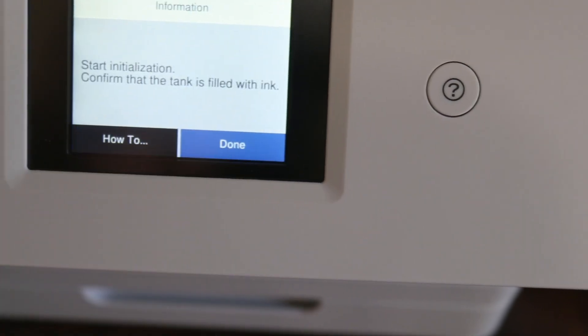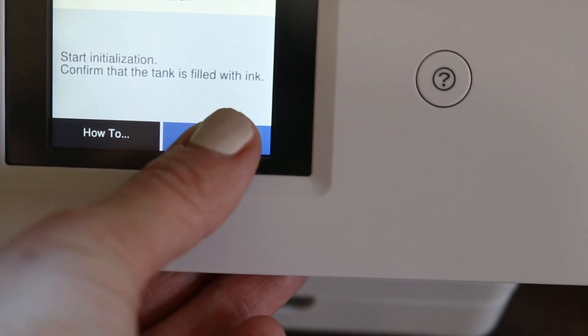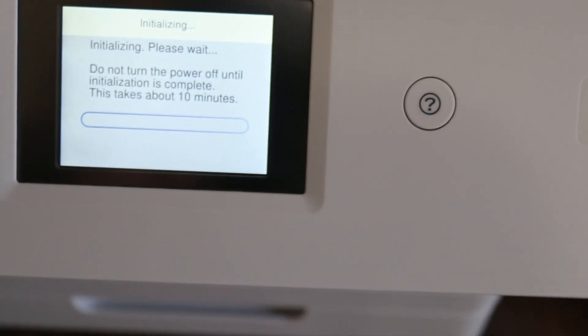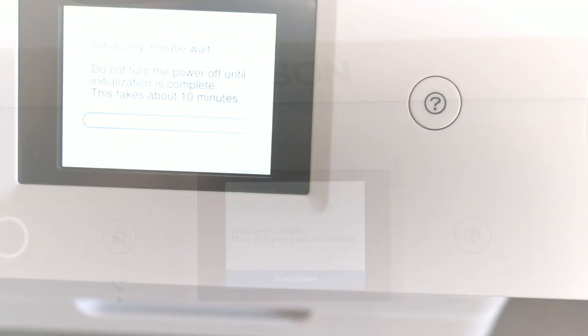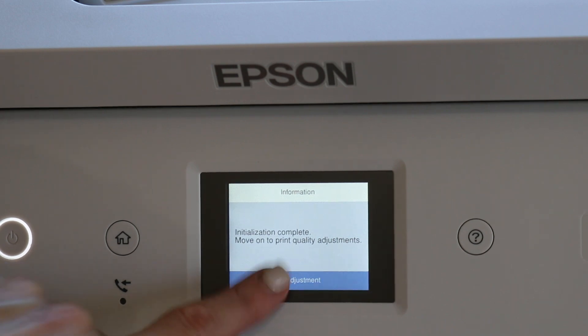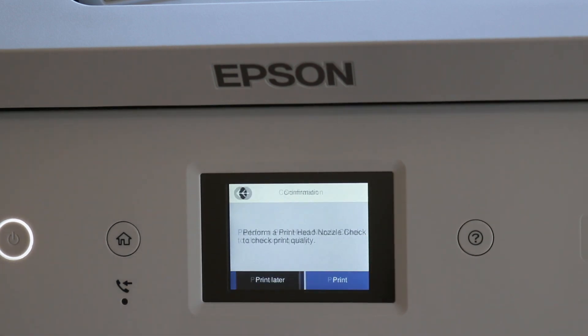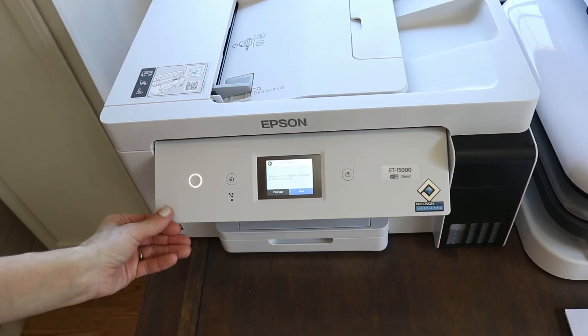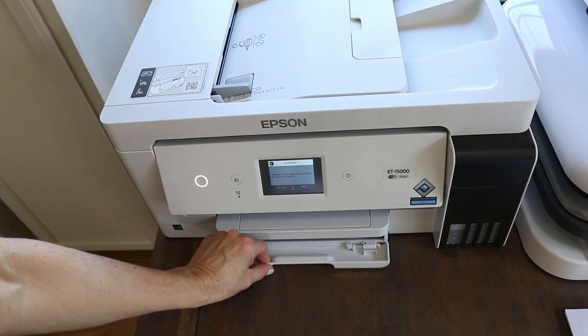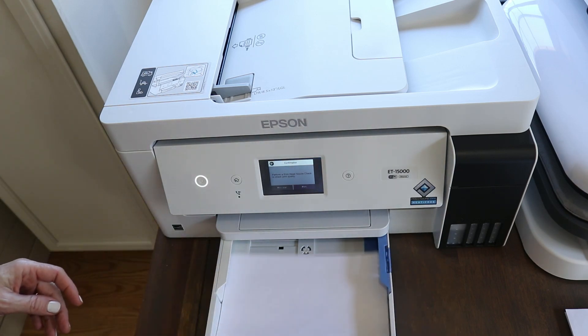Hit done and it'll start to initialize your printer. This takes about 10 minutes, so just walk away. When you come back you can finish your setup. It asked me to adjust my print settings and get my printer aligned, which I did — I went ahead and adjusted my print head. You'll need to install paper; I'm just going to take out the cassette and put in some 8.5x11 paper.